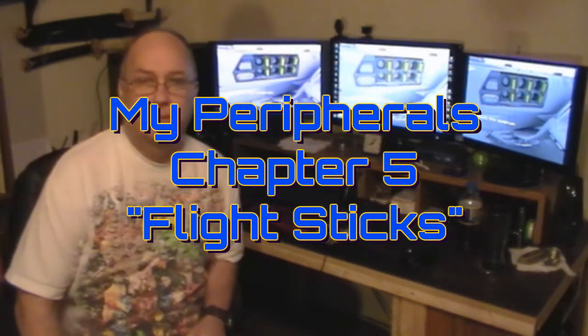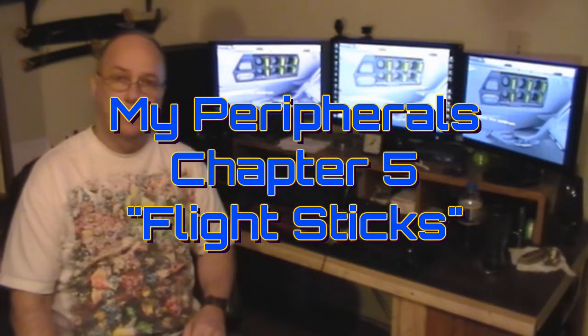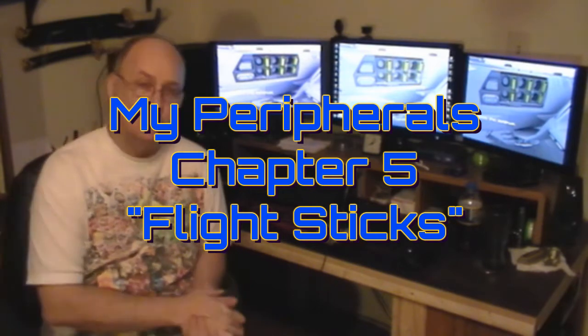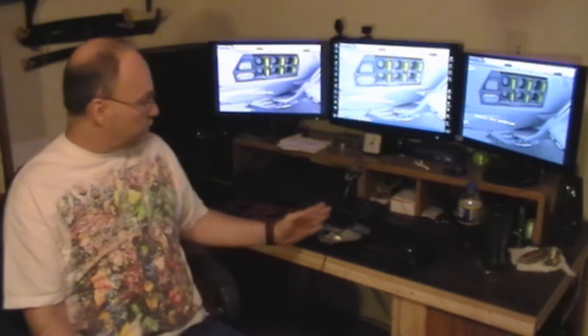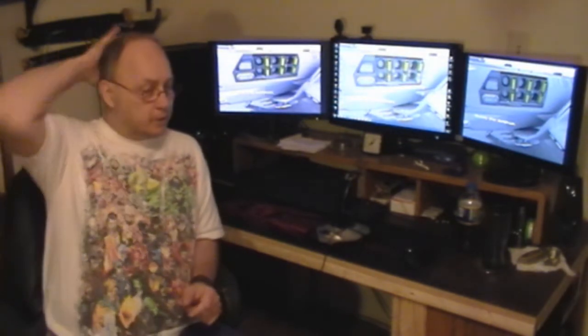Hello again everybody. This is Mr. Everything and I'm coming at you with another one of my peripheral videos. This is probably the most important peripheral video, or one of the most important peripheral videos, that I'll be doing. What we're going to be talking about today is our control stick, our joystick or our control system, either HOTAS or control stick.